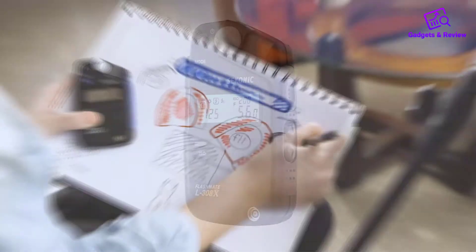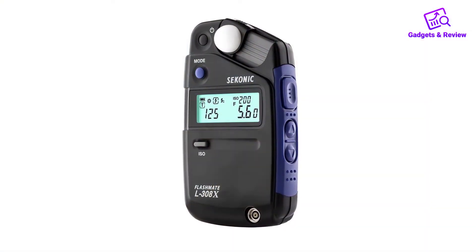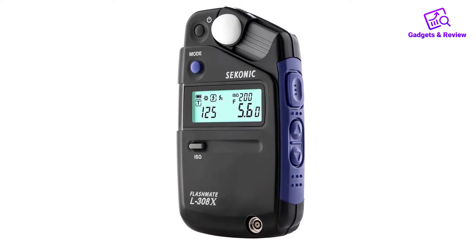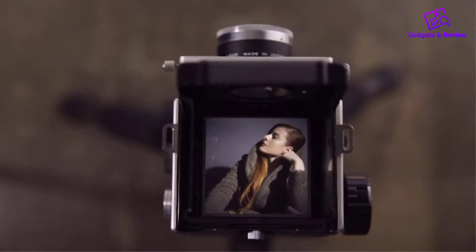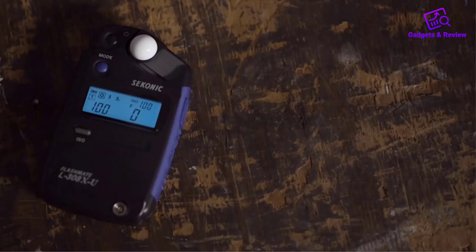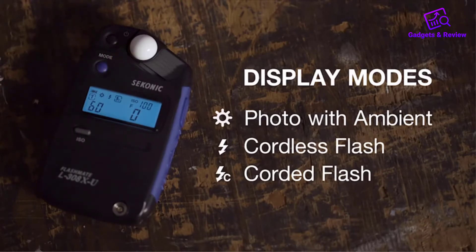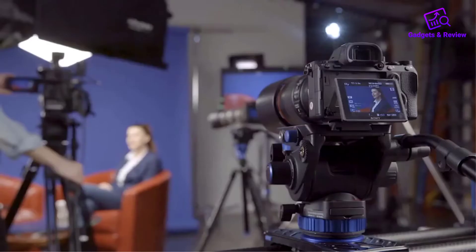First off, you will be able to choose between ambient readings or electric flash readings. This is the full stop mode, the accuracy of which is down to a tenth of a stop. In photo mode, you choose to have an aperture or shutter priority display. This also comes with HD cine mode, which is wonderful for photographers using DSLR cameras.